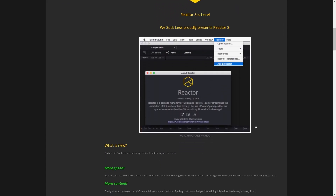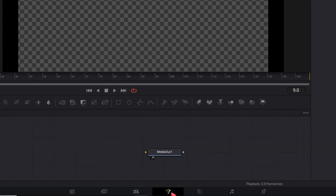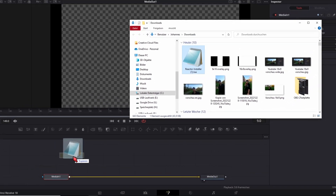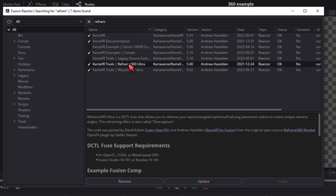The first thing we need is the Carta VR Reframe plugin from Reactor. Go and download Reactor — it's completely free. Drop the Lua file into Fusion, then type 'reframe' in the search bar and check the Carta VR Reframe. Then restart DaVinci Resolve and you're basically ready to roll.